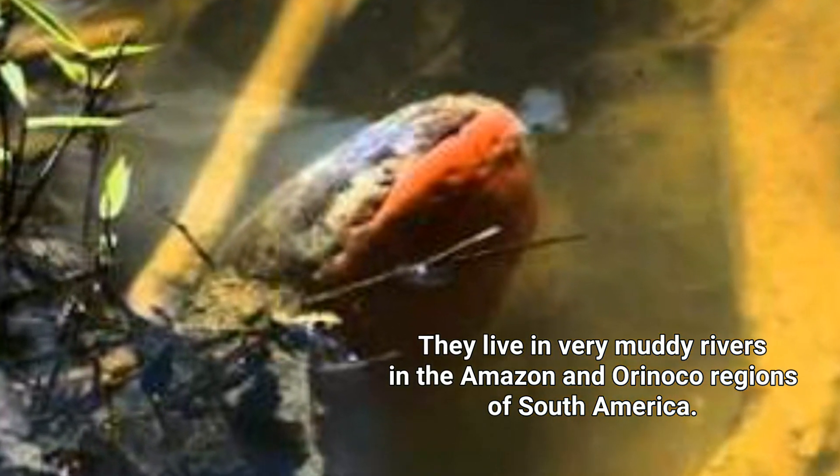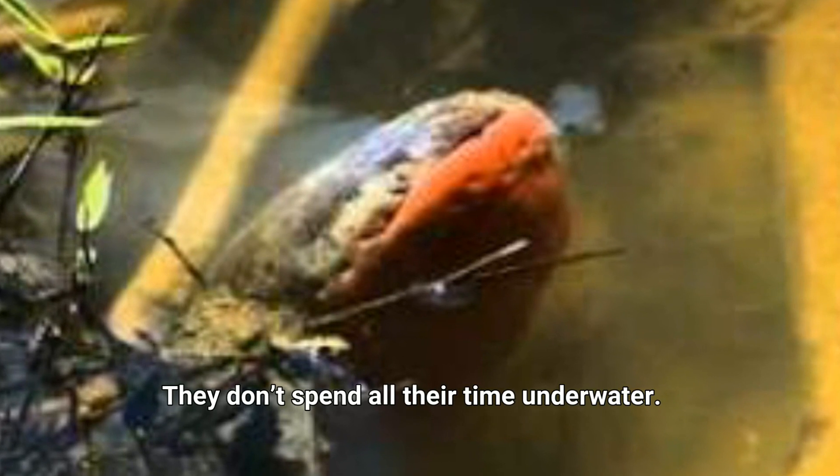Number four: they live in very muddy rivers in the Amazon and Orinoco regions of South America. They don't spend all their time underwater — they have to come to the surface to breathe.